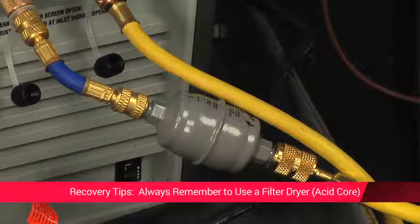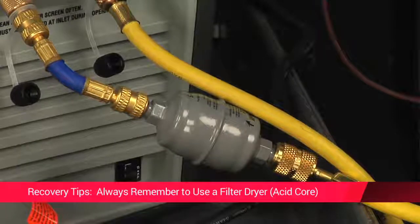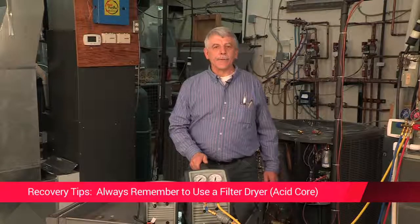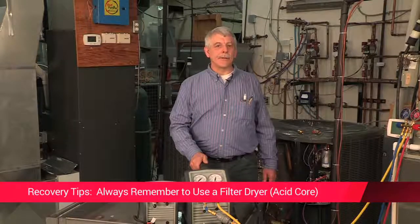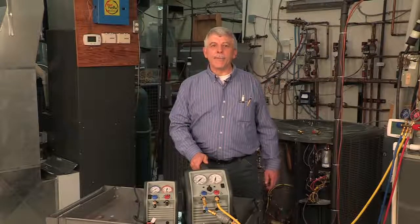Always remember to use a filter dryer or particulate filter in-line with your refrigerant recovery unit. It's always important to use an acid core dryer when recovering from a burned-out system, as acid and particulate matter will cause damage to your recovery machine. If you use the appropriate filter on every job, your recovery equipment should give you many years of trouble-free service.